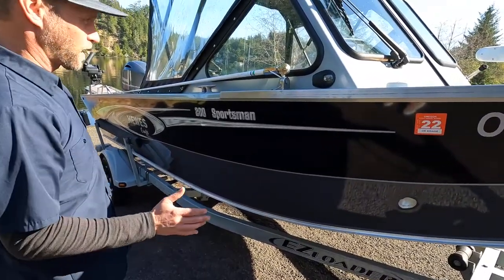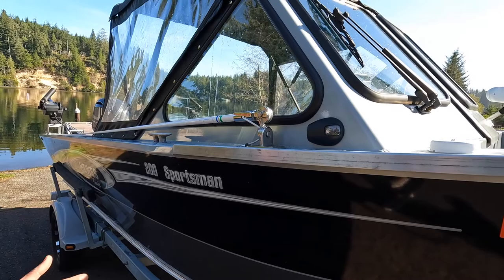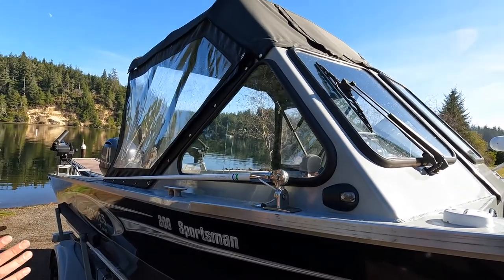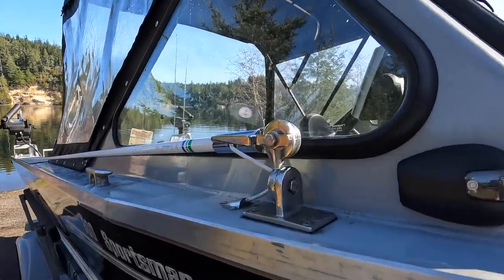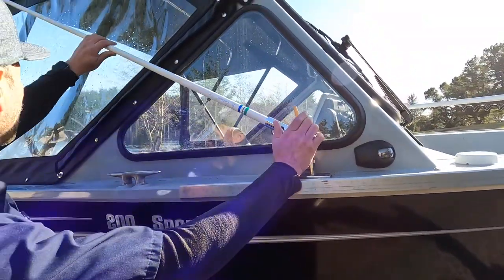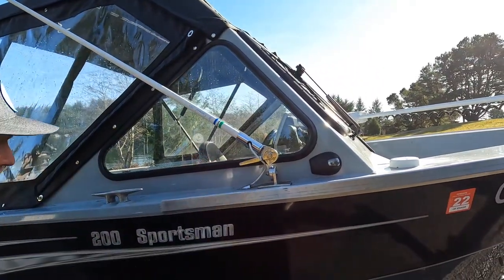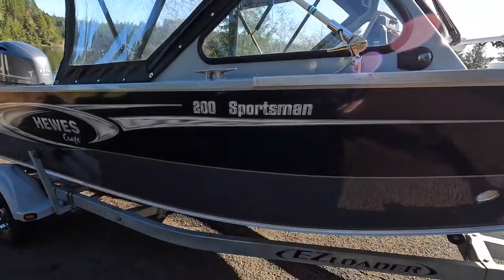I'll show you a couple little spots where there are some damage. This boat is used, so it's going to have some stuff that's not going to be as good as brand new, but man, you're going to save a lot of money over a brand new one. You've already got the Shakespeare pull-down antenna VHF, and that hooks up. That's a GPS VHF too.